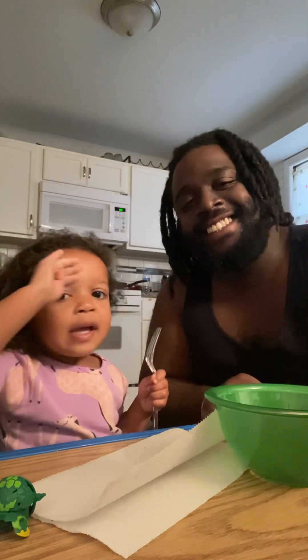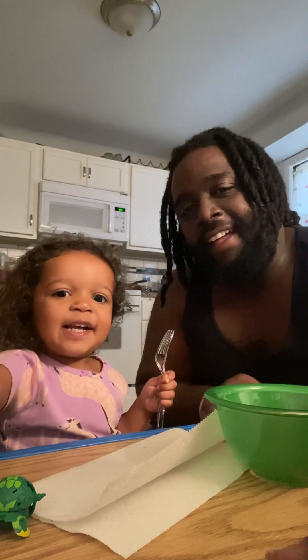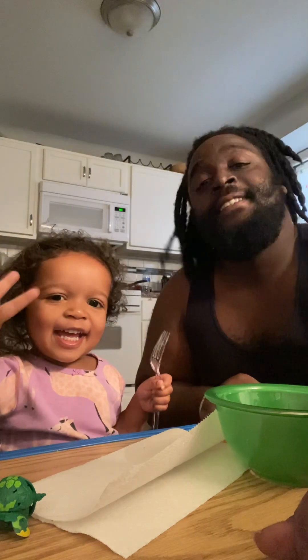Hi! Me and Marley make eggs. Come on Marley, let's make our eggs.